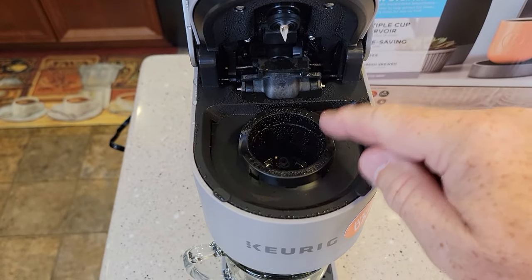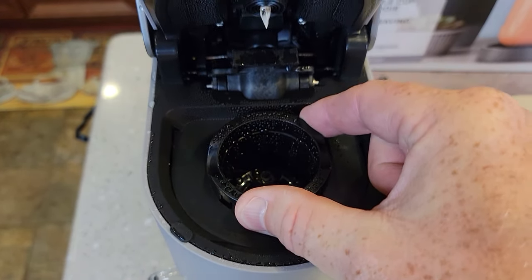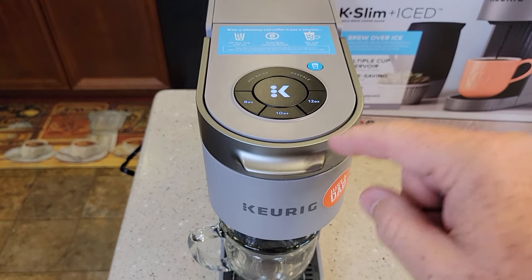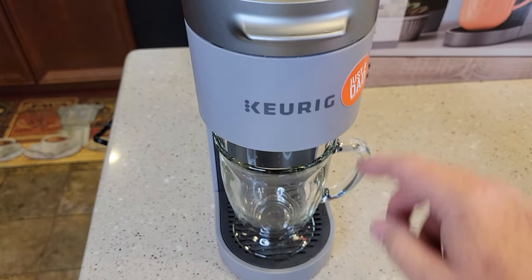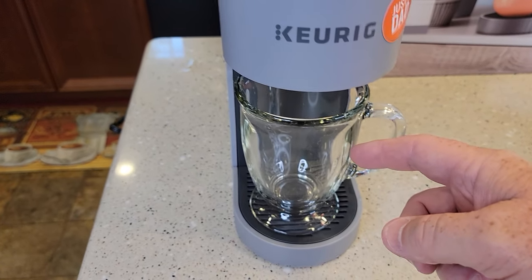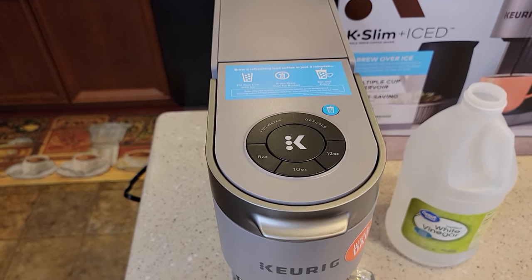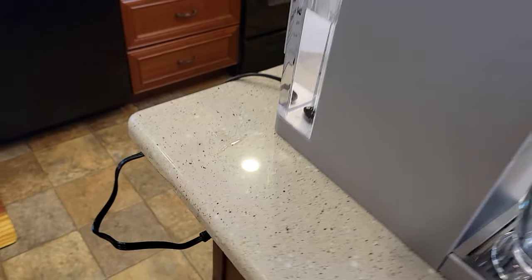Lift your handle — make sure we're not going to put a K-cup in. Leave it empty, but we do need the little basket in here. Make sure the K-cup holder is in, then close the handle. We're going to leave the handle closed for the entire duration. Make sure you've got a container that can hold 12 ounces — this thing's going to run 12 ounces through each time, and it's going to be really hot. We have to start with the unit powered off, but leave it plugged in.